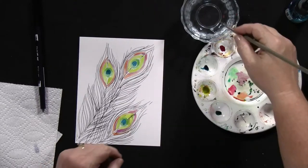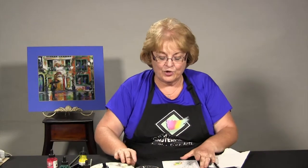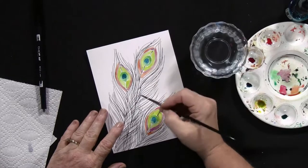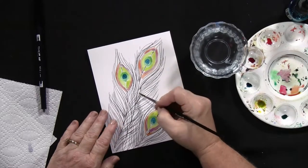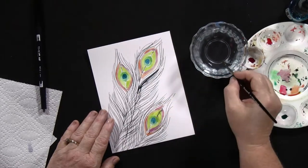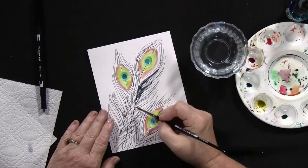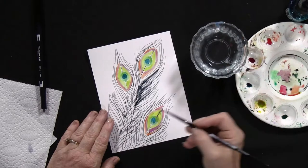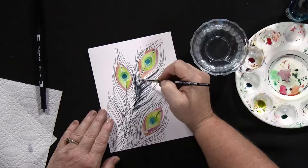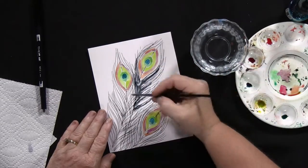Take your clean water and your normal watercolor brush, dip into the clean water, and go from the shaft of the feather outward. Take a lot of water and go like this — don't go to the very ends at all, just in the center of that feather. Bring some water, going the other direction as well, trying to keep it very soft.